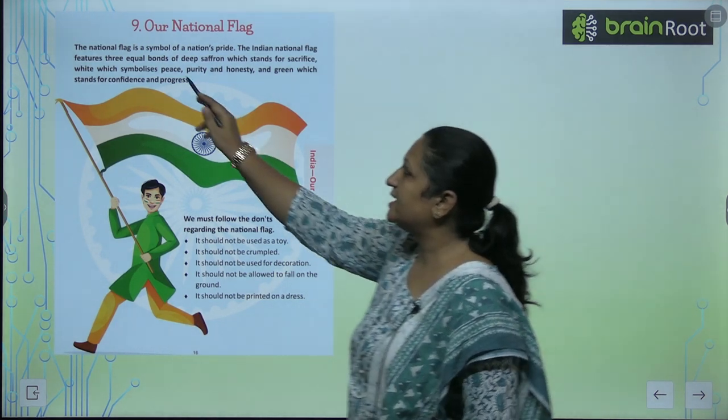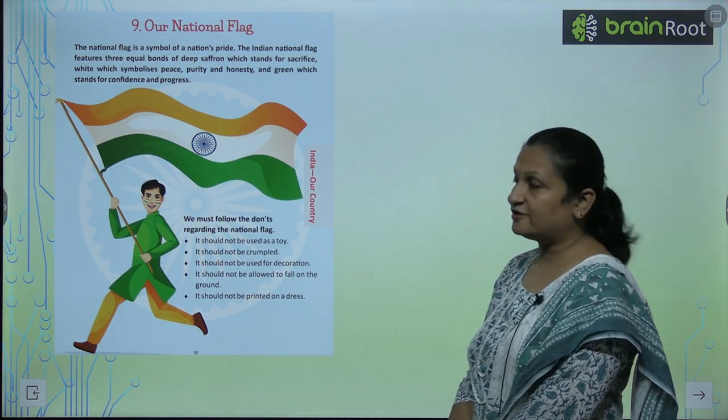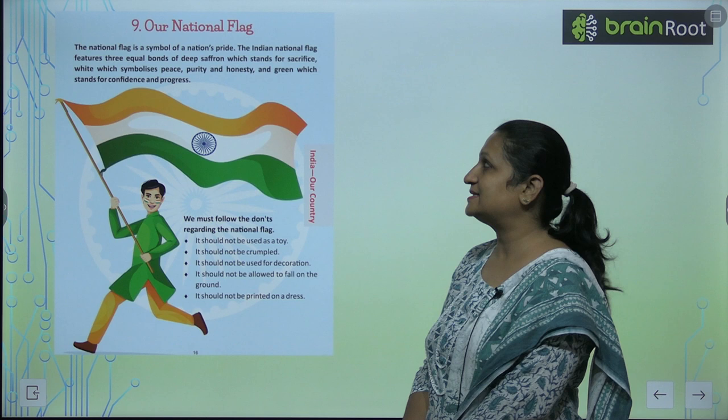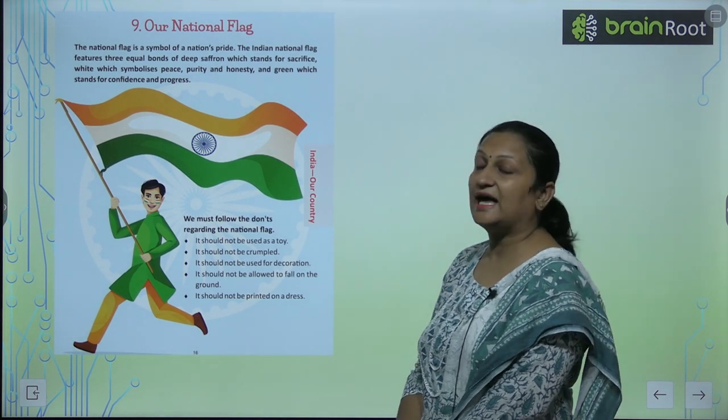The bands are deep saffron, which stands for sacrifice; white, which signifies peace, purity and honesty; and green, which stands for confidence and progress.